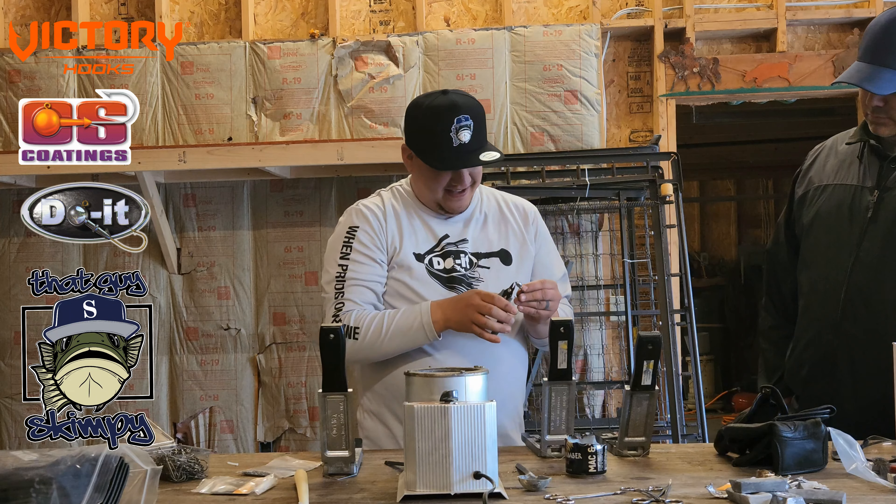Your average chatterbait comes in three-eighths or a half ounce — it's kind of up to you. I personally like a half. If you're fishing shallower, three-eighths. This one right here is a half. One, two, three from the hands on the three-eighths. So I'll set up for the half.